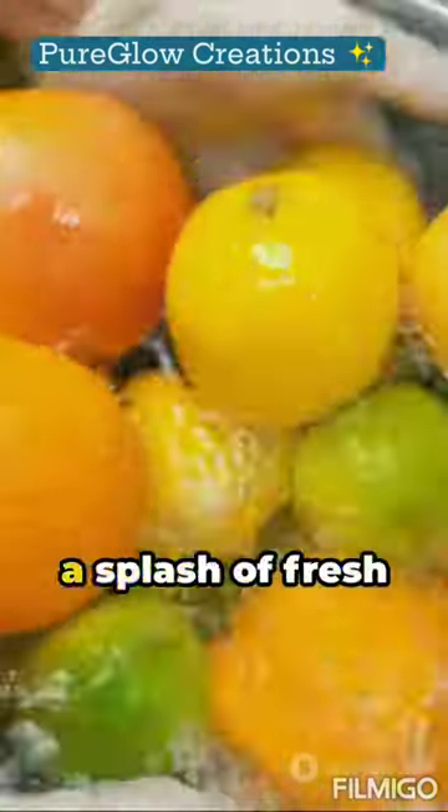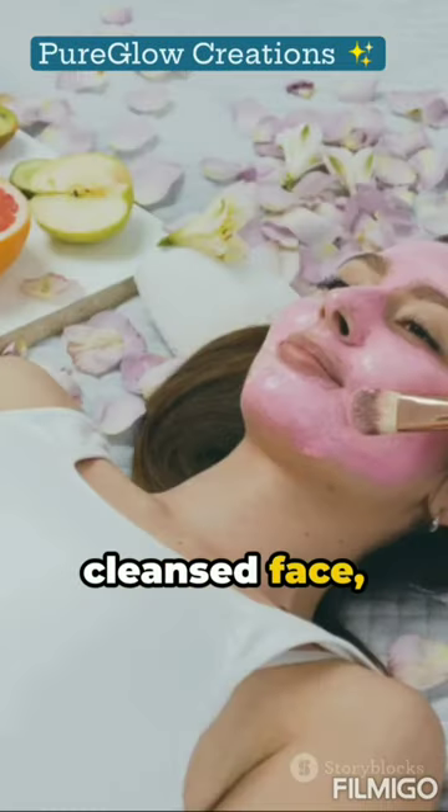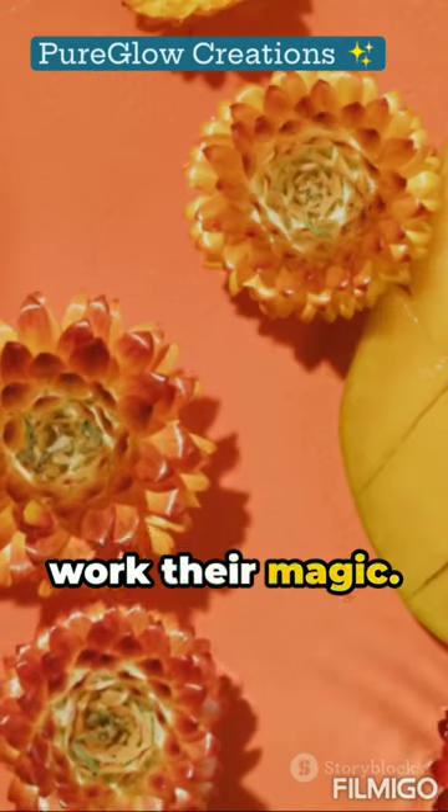Finally, squeeze in a splash of fresh lemon juice for that extra glow boost. Apply the mixture evenly to your cleansed face, avoiding the delicate eye area. Take a moment to breathe in the tropical aroma and let the ingredients work their magic.